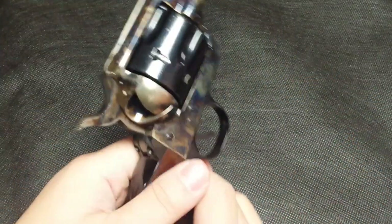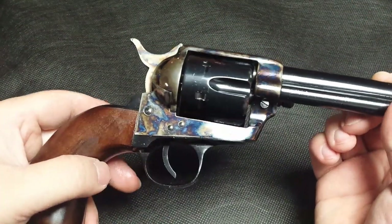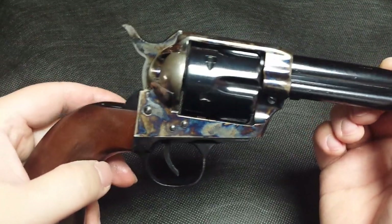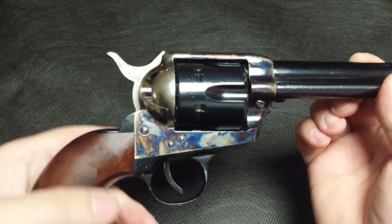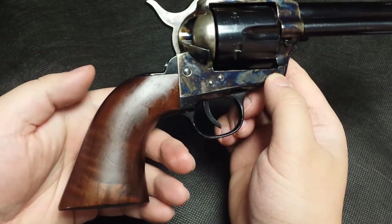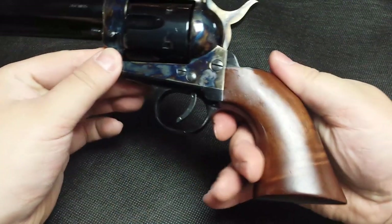I believe the color case hardening is a cosmetic appearance only, since this process is no longer needed due to improvements in metallurgy since the old times. The grips appear to be a one-piece walnut design, so there's no screw in the middle.